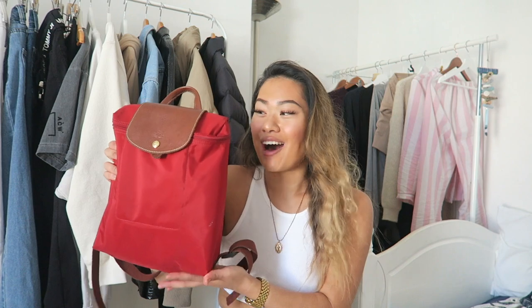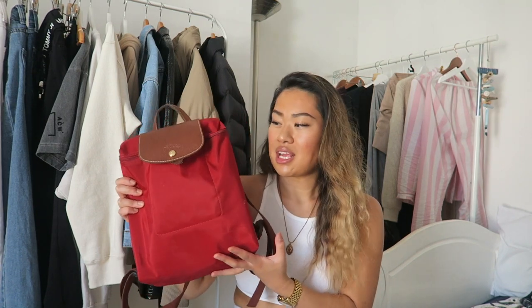I would definitely recommend bringing this bag to uni now. With the Longchamp Le Pliage range I find it's so smart looking — very tidy, such a simple classic design that will never get old. I would use this for school, college, or uni. I hope I helped you in deciding whether or not to buy this bag — it fits so much and does a lot for how small it is. If you've got any questions about the bag please drop them in the comments below and I'll get back to you. Thank you so much for watching and I'll see you in the next video!